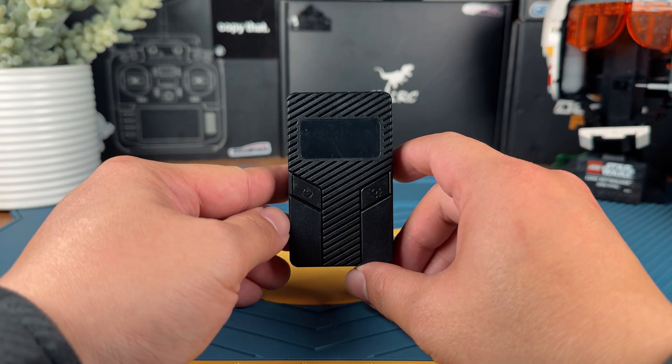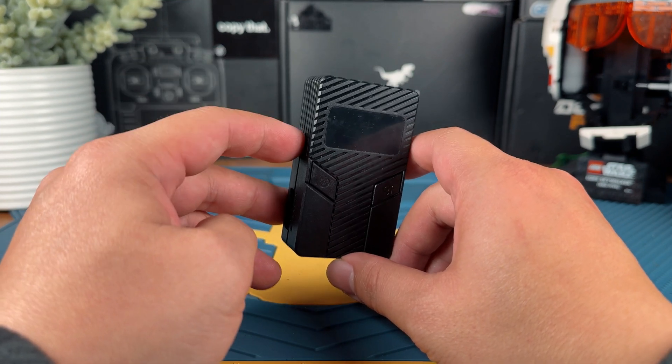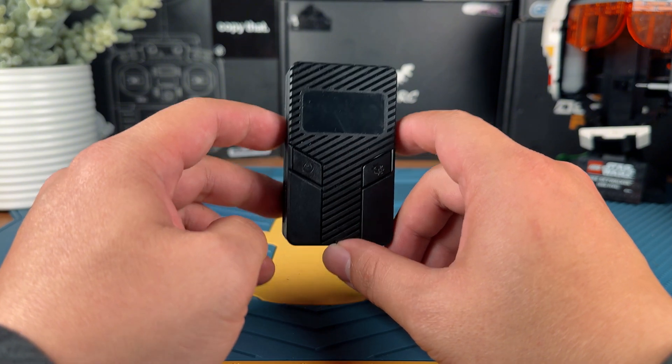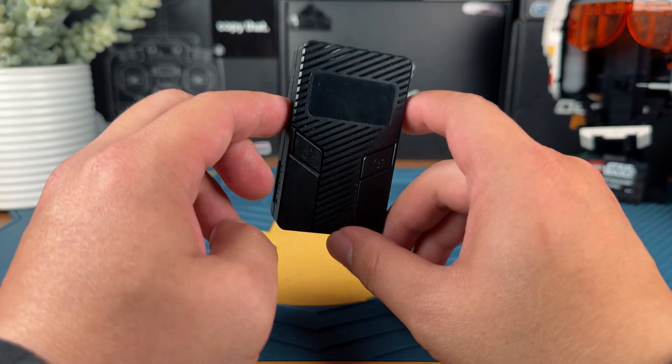The Speedybee Discharger is basically a device that will allow you to plug in your 3S to 6S LiPo and convert the energy out via a USB-C cable. So now you can use the power to charge up your cell phone, other devices, or even smaller LiPos.